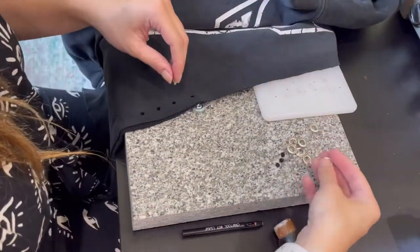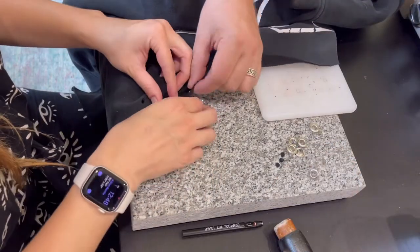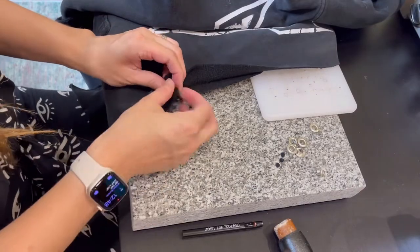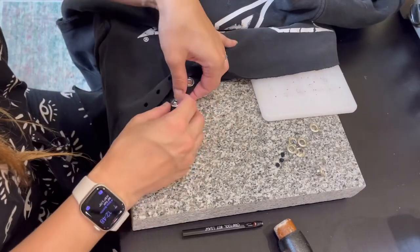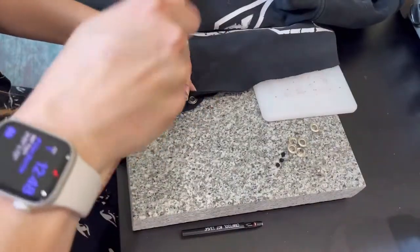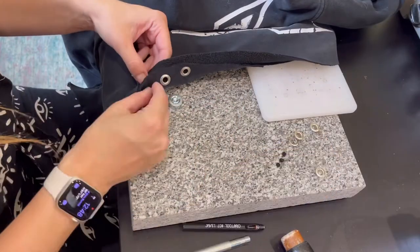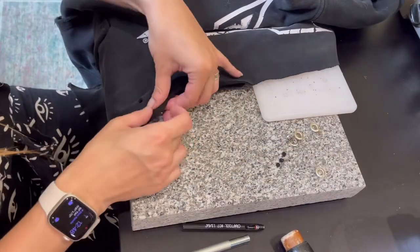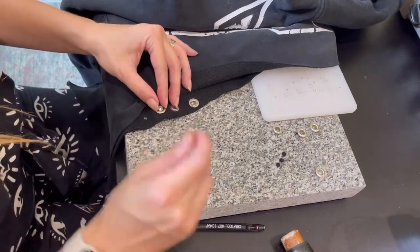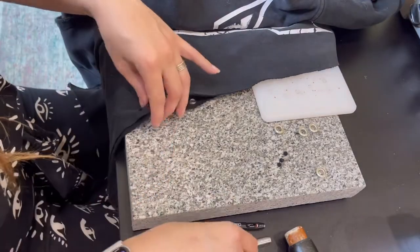This entire process — I sped it up so I wouldn't completely bore you guys — was about 10 minutes. It was not complicated. You can get probably everything I'm using in this video for about $20. This is such a simple technique but it adds so much style. I really recommend just getting a little hammer, little grommet pieces, the hole punch, and the little sloped piece — really inexpensive, you can buy them at any craft store.